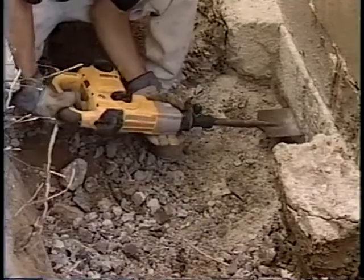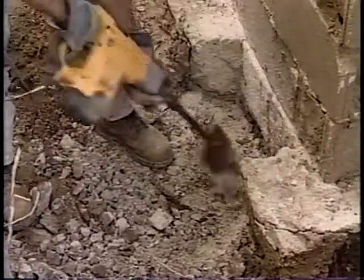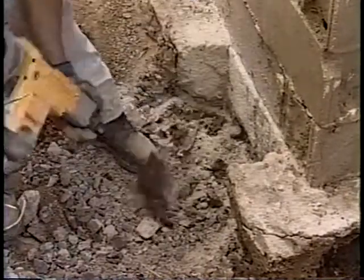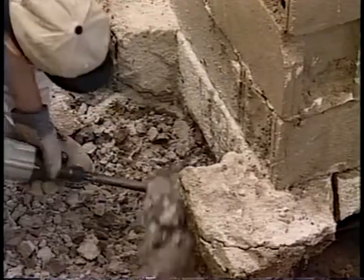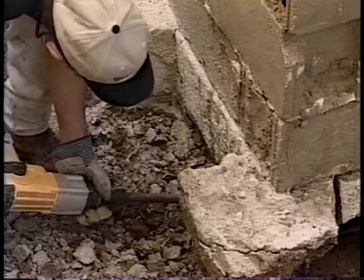After you have the front of the footing prepared, you will need to remove the dirt from under the footing in this area. You will need to remove the dirt from the bottom of the footing down approximately six inches so that the bracket and cribbing can be installed. This is most easily done by using a rotary hammer drill with a shovel bit and a small shovel.